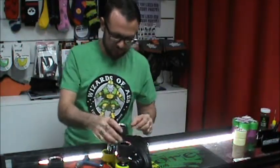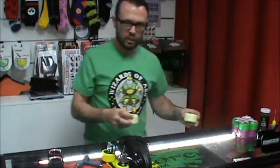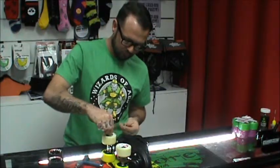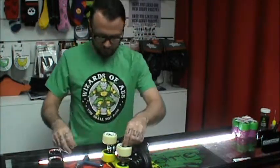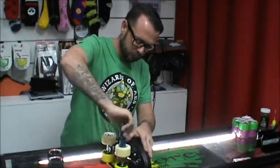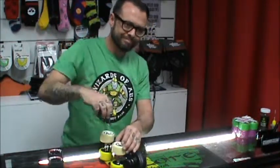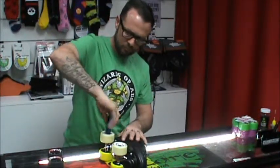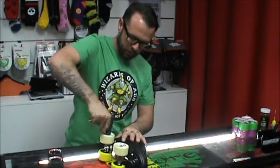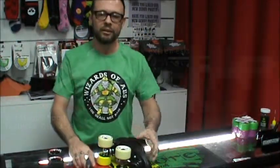So we'll get our wheel nuts off, slide our wheels off, and we'll put in our new wheels. And there we go, it's all done. How's it going guys? Thank you very much.